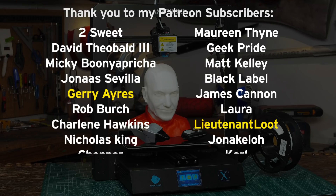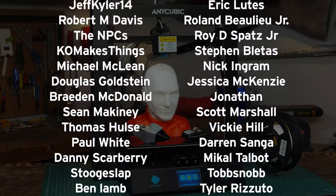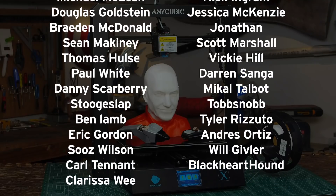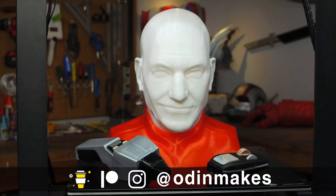I want to thank Gary Aries, Lieutenant Lute, and all of my Patreon supporters. You guys really do make this show possible. If you like the video, don't forget to subscribe. Have an idea for something for me to print? Please leave a comment below. And if you make any of these projects, you can send me a picture.